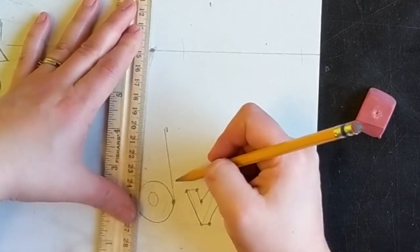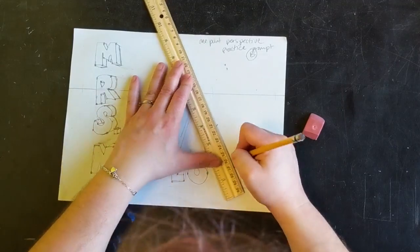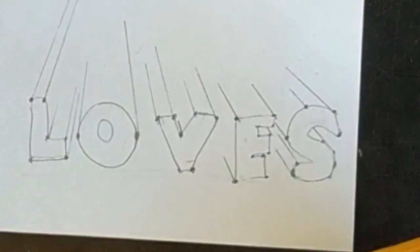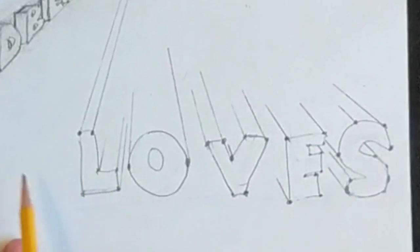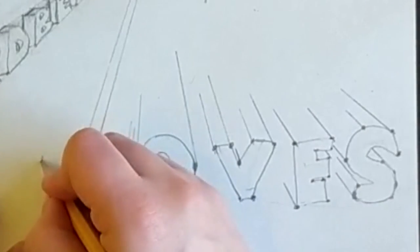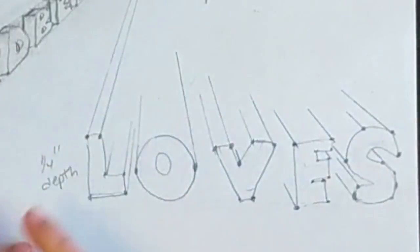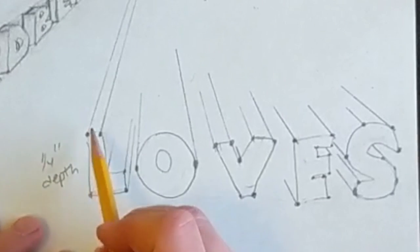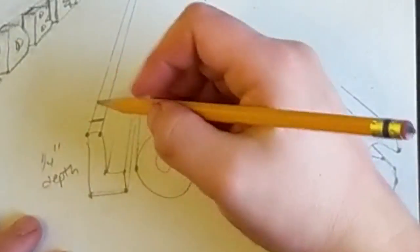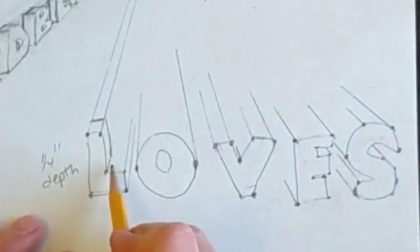For rounded letters, we're looking for the very outside edges. Once I've got my guidelines heading back into space, I can start my cutoffs. Just like on the vertical one, whatever's happening in front needs to happen in the back. We're going to try to keep that quarter-inch depth for this practice. You can vary your depths, but that's a little more advanced — let's stick to keeping the same depth for this practice.